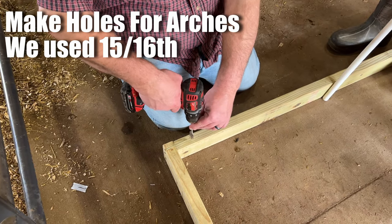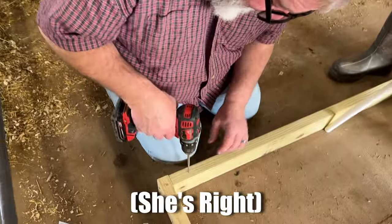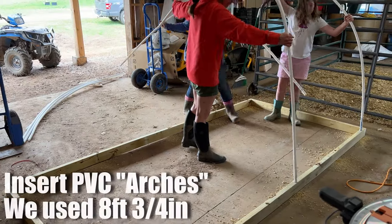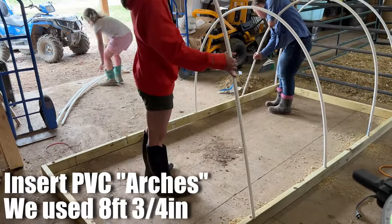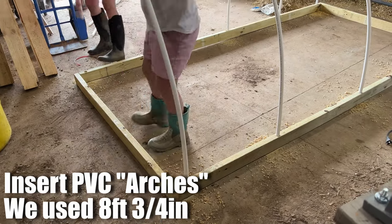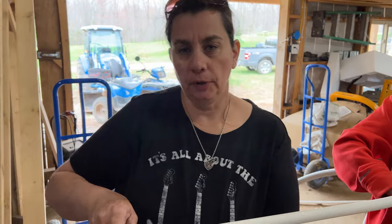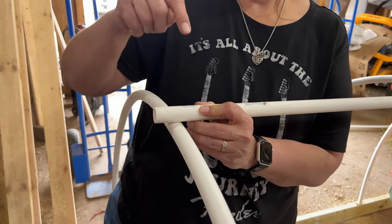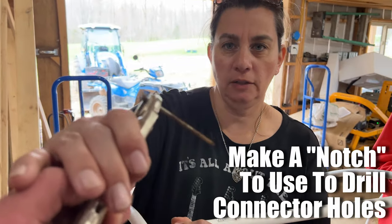I will make note here real quick: Brad is wearing brand new jeans. It seems like every time he puts on brand new jeans we do a project outside. Let's get back to the tutorial down here. So now what you're going to do is put holes in these PVC pipes all the way through so that they don't swing back and forth and sway.